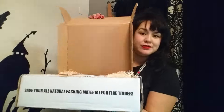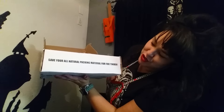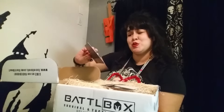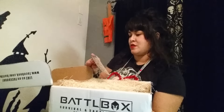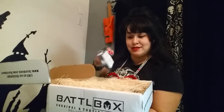Let's see. Very cool — it says 'Save all natural packaging material for fire tender.' Welcome to your first subscription. No name, so we don't know who it's from. Mission one welcome kit: 'Rip deep into the woods.' I'm guessing it's going to be a survival kit.